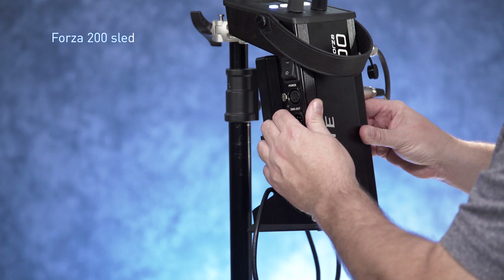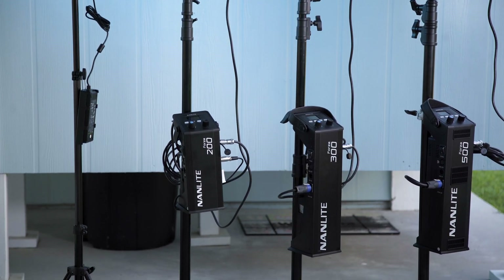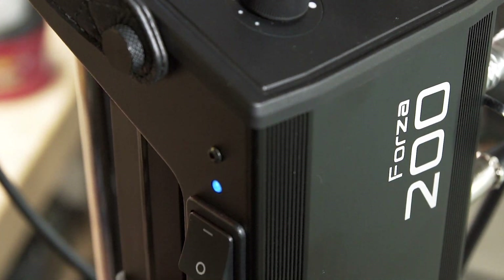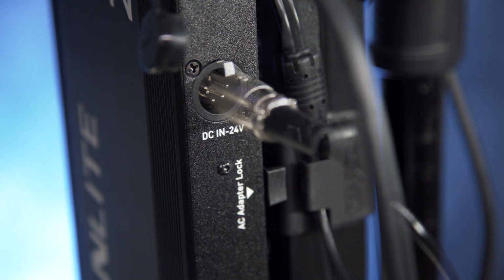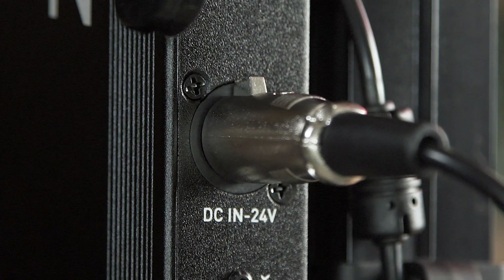The Forza 200 sled is a little smaller than the 300 and 500 sleds, but very much the same in output and in the layout of buttons, knobs, and functions. The umbilical cord that goes up to the light is very much the same as well. One difference is that they changed over to a four-pin XLR for the power supply on this one.